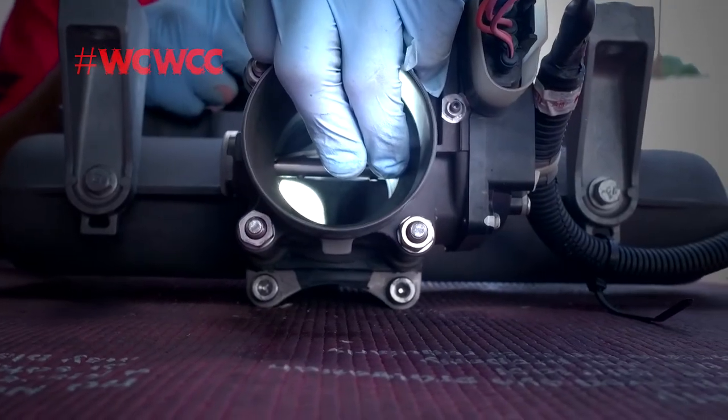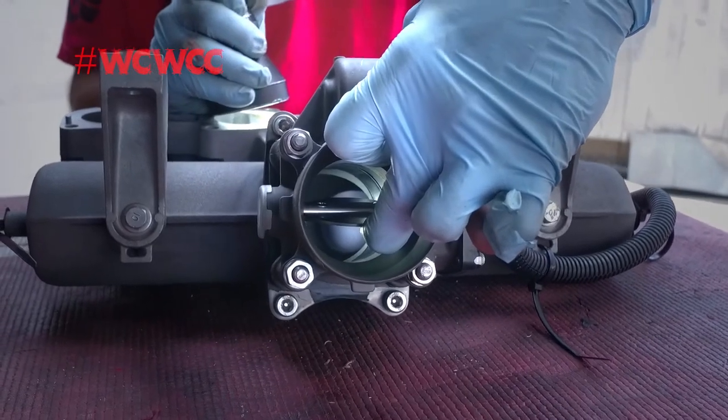Removing the ribbon allows the maximum velocity of airflow and volume to enter your engine.